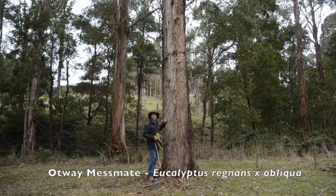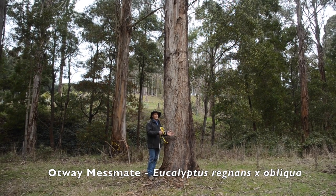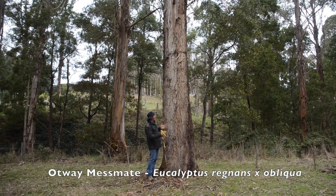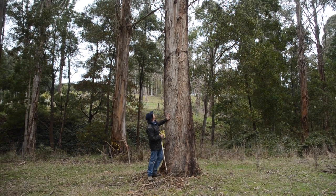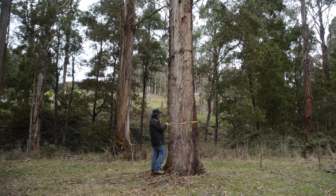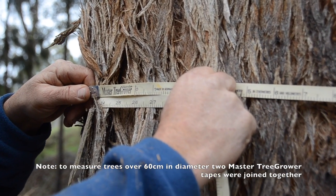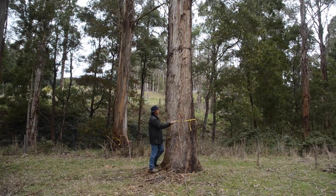This is the only eucalyptus I'll show you. This is actually an Otway Messmate — a hybrid between the Mountain Ash, Eucalyptus regnans, and the local Messmate, Eucalyptus obliqua. The hybrid does seem to perform better on a number of different sites, and this one's done particularly well. Again, 28 years old, and that's coming out at 86 centimetres in diameter over that period of time.